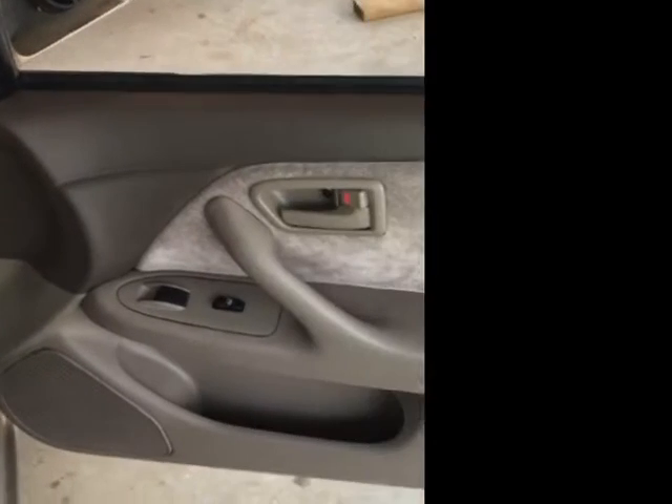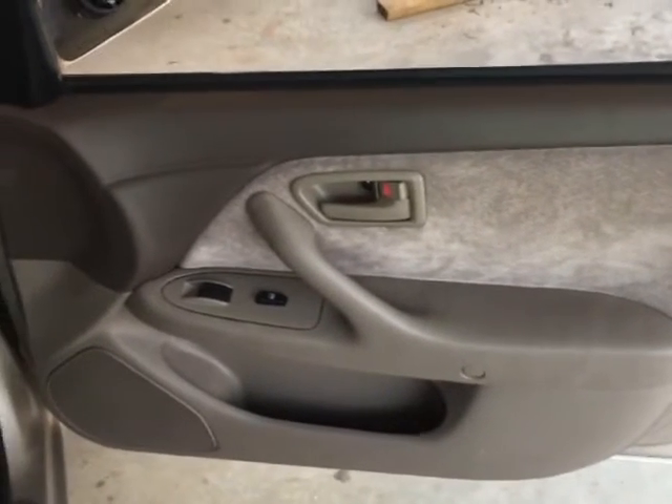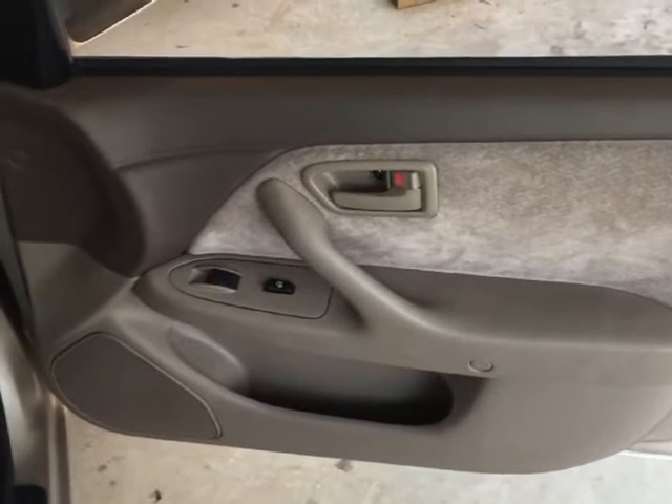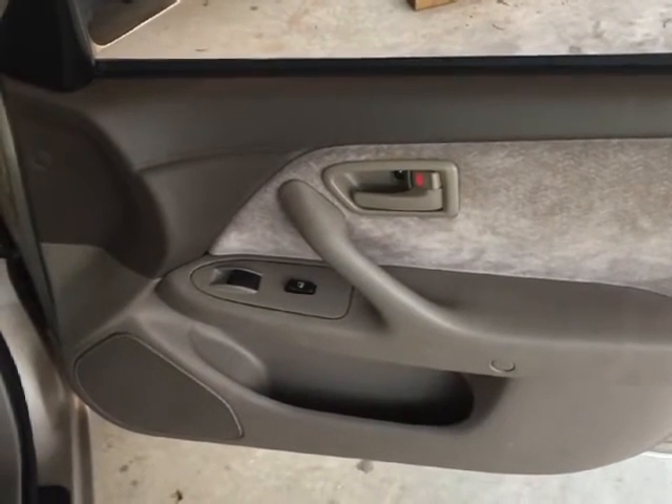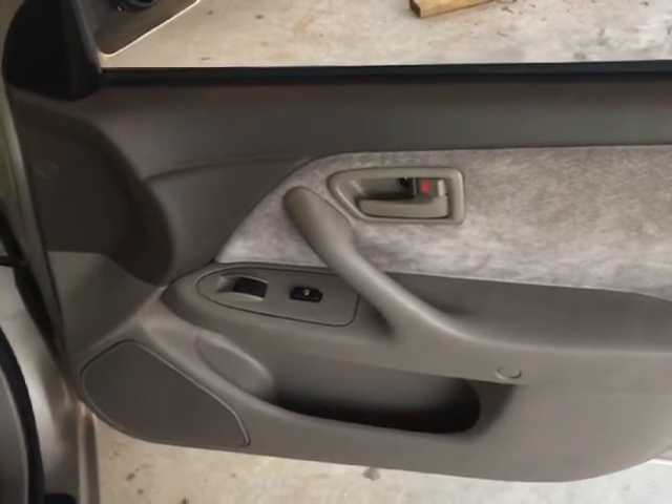I'm about to remove the door trim panel from my car, and I wanted to note that my car does not have a side door airbag. But if you're working on a car with an airbag, you definitely want to remove the positive and negative terminals from your battery before you start.